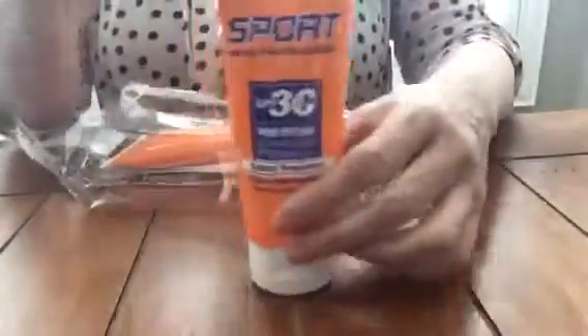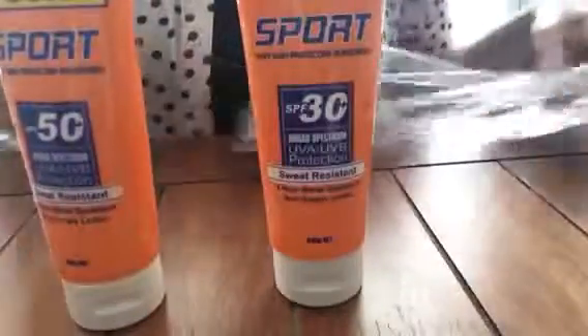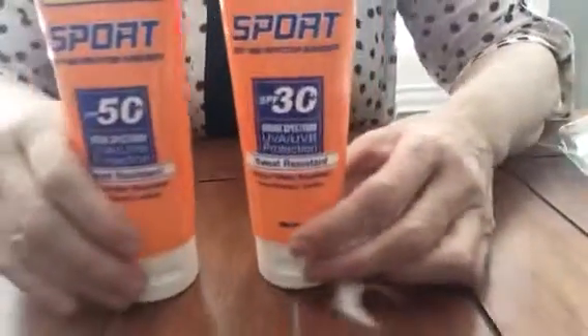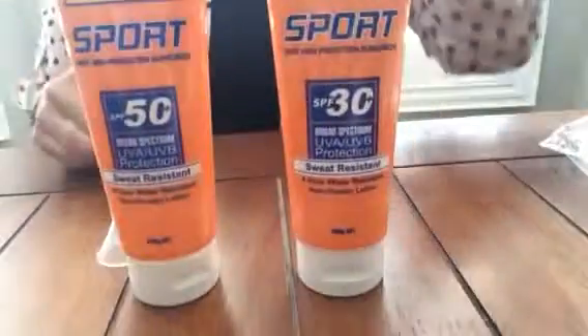There's two of them in there, and they look like sunscreen tubes. They have different strengths on there, so it doesn't look like you're carrying two of the same one, making it more suspicious.